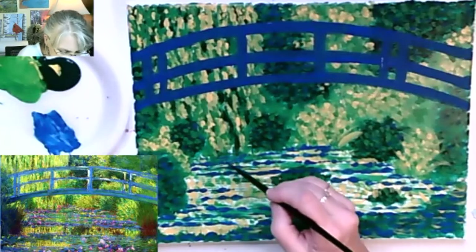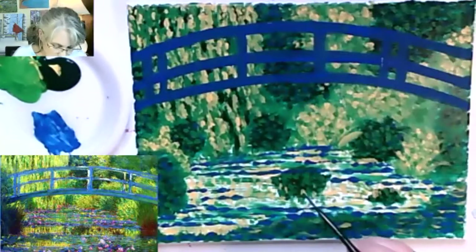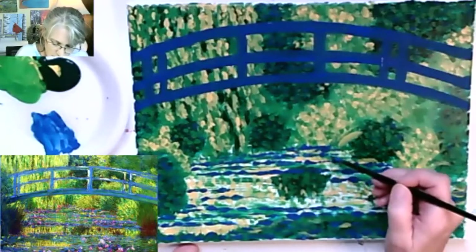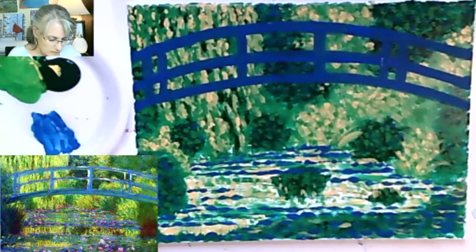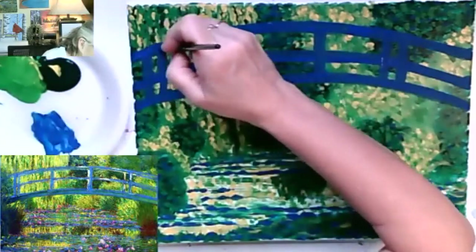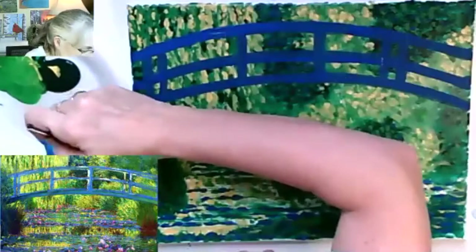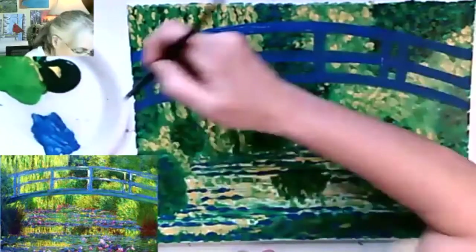Let's put some accents with that calypso blue on top of the blue in the pond, as well as some strokes in the bridge - it's more of a turquoise. Back to my bridge - if we want to go right from the two blue on the bridge to your calypso blue, you can add it while the two blue is still wet and it will mix right on the canvas. I'm going to try it myself.